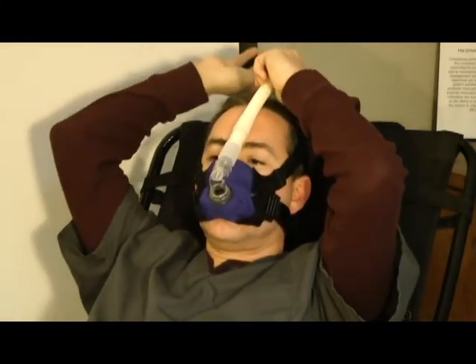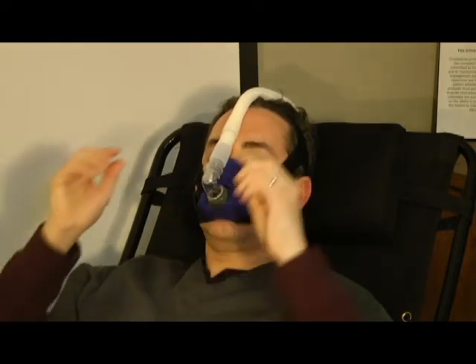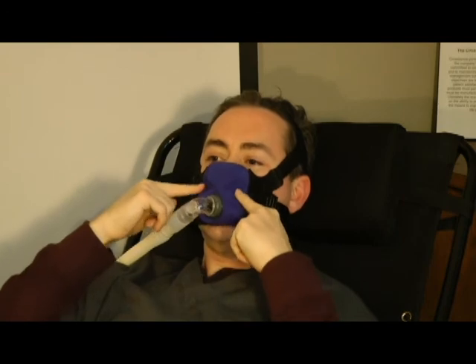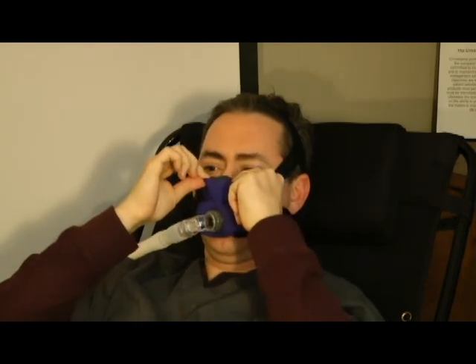Problems and solutions. There are a couple of common problems and solutions for this particular mask. Pressure on the upper lip can be alleviated by loosening the upper straps. Leaking can be alleviated by ensuring that straps are left and right equal and appropriately attached. The rest of the fit is through adjustment of the mask itself. If you are still experiencing a leak, pull the mask outward from your face and let it re-inflate, then rest the mask back on your face.